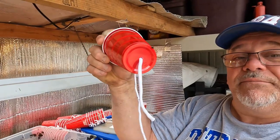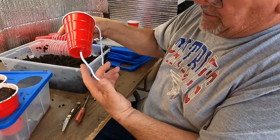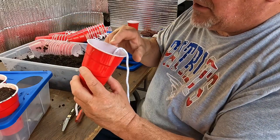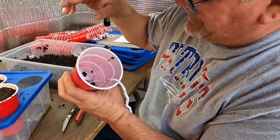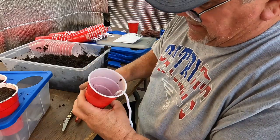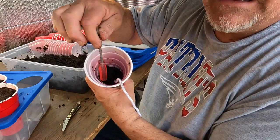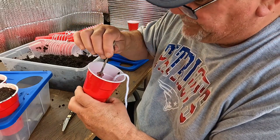We'll get peppers going again this year too. Now let me show you how I do this with my solo cups. I put a hole in the bottom of the solo cup and the string comes through. There's about six inches of string hanging under there. I make sure the rope is centered, grab some soil, throw it in, and pack it around the bottom so there's no big air pocket.